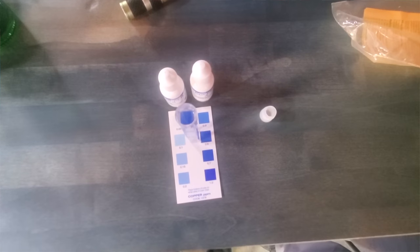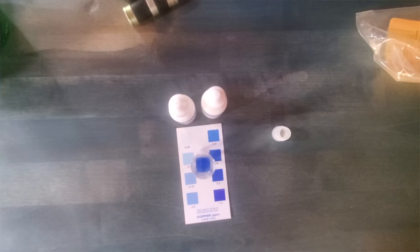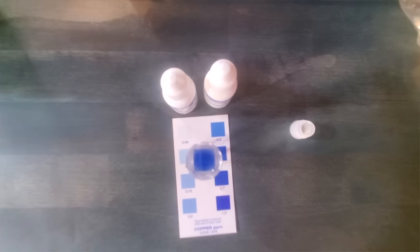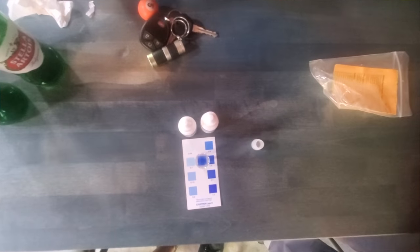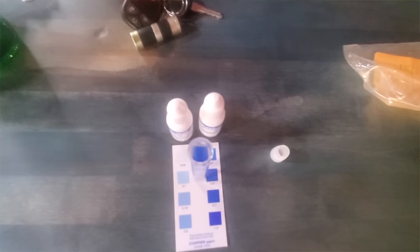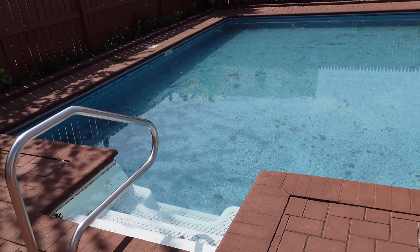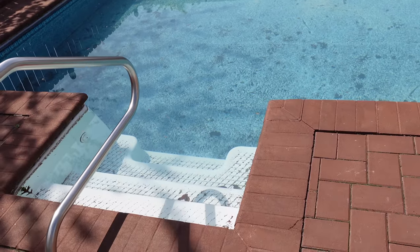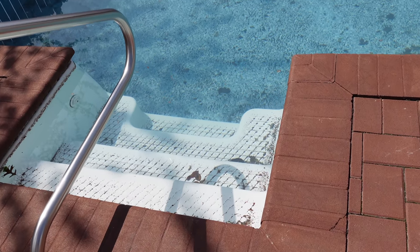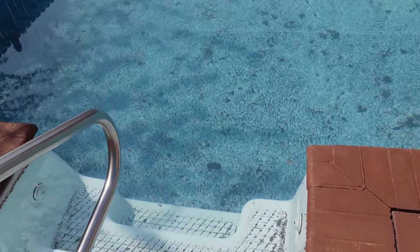By leaving the cover off this year and having the levels where they needed to be — my copper reading was a little bit higher than it should be, but I thought, hopefully that'll last me through the winter and I won't have the issues I've had in the past. And as we went through these months, the pool remained clear — snow, the whole nine yards — and the water stayed very clear.